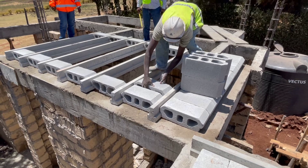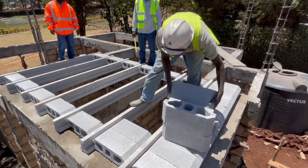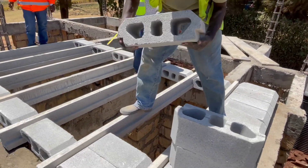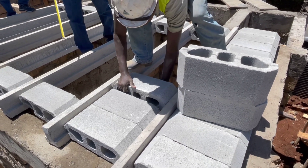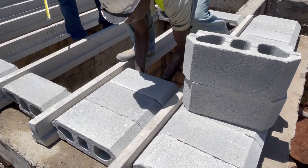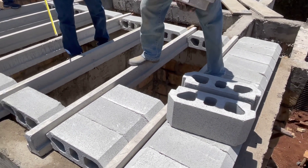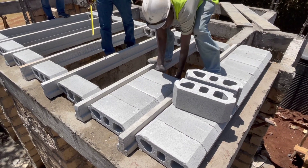We are using hollow blocks that interlock. Look at the hollow block — it has a lock, and it goes onto the T-beam and settles and locks nicely like that. This becomes a very strong interlocking system. BBF installation is very quick — you save on time, you save on labor.